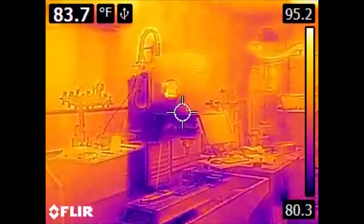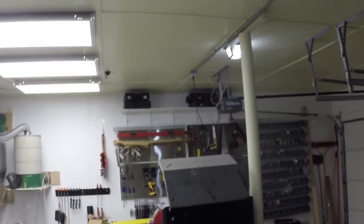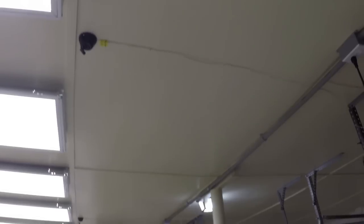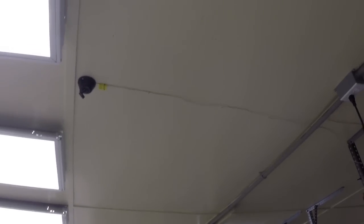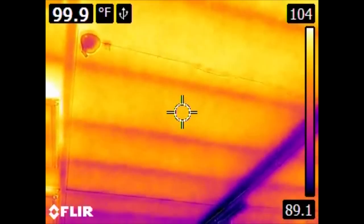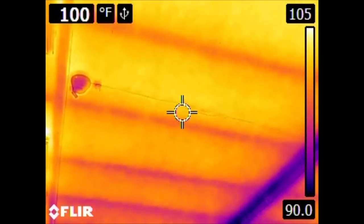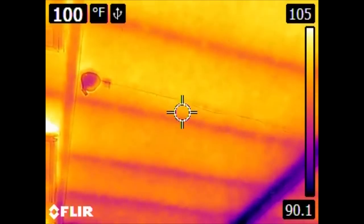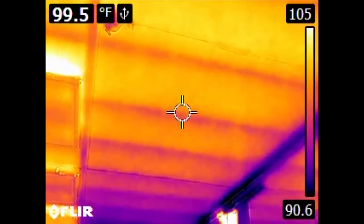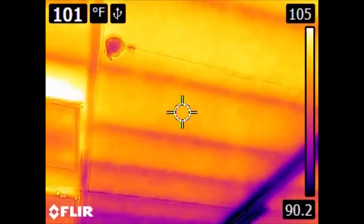A couple of interesting things to look at in spaces like this. If we look at the ceiling, this space is not insulated. So what we can see are the beams that support the roof itself. They conduct heat differently than the air that would convect around in this space. Visibly there doesn't seem to be anything here, but in the infrared we can clearly see where these beams contact the plywood that makes up the inside ceiling of this garage.